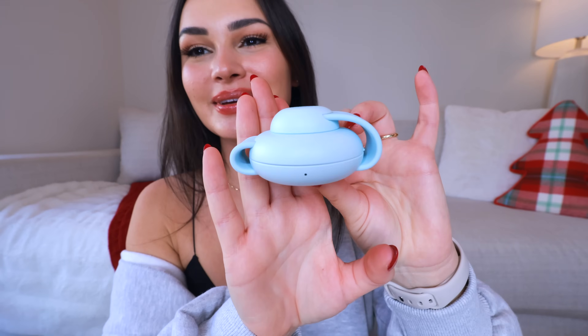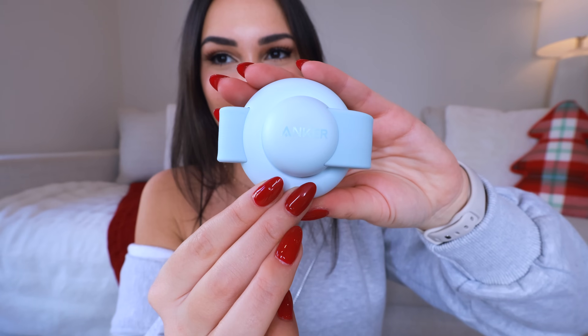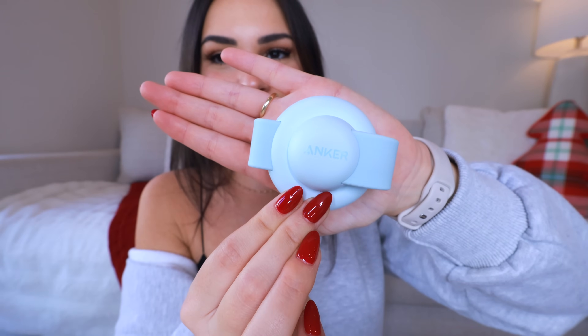I want to give a huge shout out to the sponsor of this video, Anker. They are my favorite wireless charging brand and MagSafe is one of my favorite features of the iPhone. Today I have the Anker MagGo wireless charging stations and these are everything — look how aesthetic they are. Anker refers to these as the MagGo UFO because the shape is like a little UFO. This is a wireless three-in-one charger and it is literally the size of my hand.